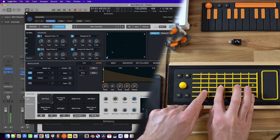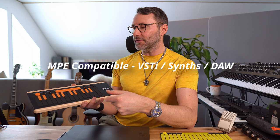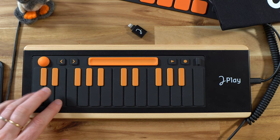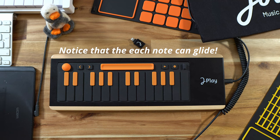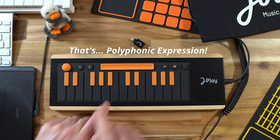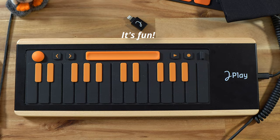So we mentioned MPE — MIDI polyphonic expression. To make full use of the UE Play you obviously need VST instruments or synths that can handle MPE. To briefly explain how MPE works: if we play a chord, say a C chord on the UE Play, all the different notes — the C, E, and G — will be sent on separate MIDI channels. So you can have individual note expression on each individual key.